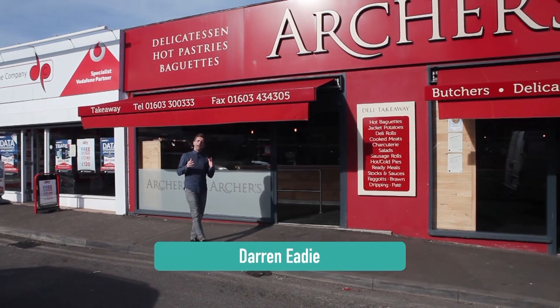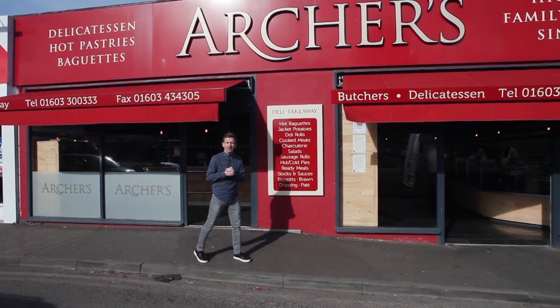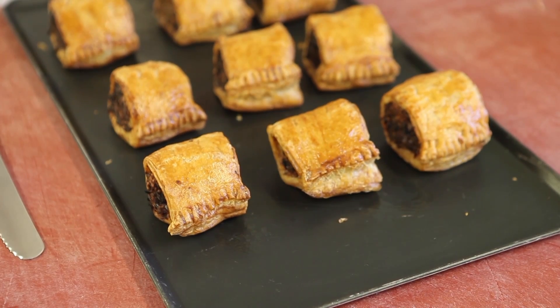If you've been keeping an eye on the local news, you'll be aware that Norfolk is the county of the Nelson — officially the finest sausage roll in the country. So I've come here to Arches to meet the man behind the Nelson and to make the sausage roll all by myself.